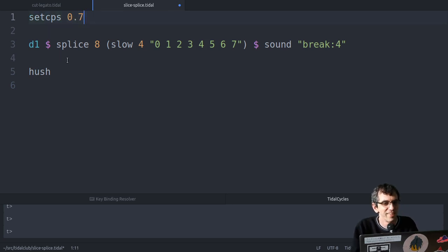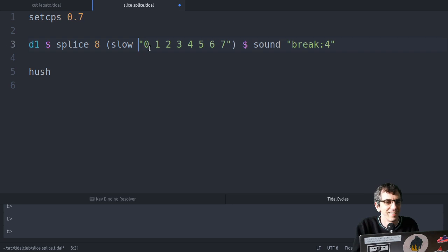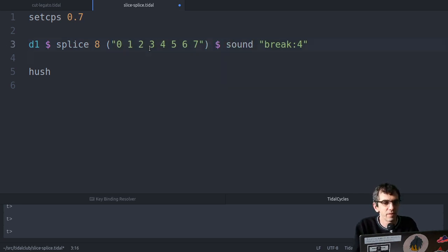I've set the CPS too high - I meant to set that to 0.7. That makes more sense. So if I get rid of that, now when I change the CPS, you can hear the break drops in pitch and slows down to match the CPS exactly. That's because I'm using splice. I think splice is a lot of fun.